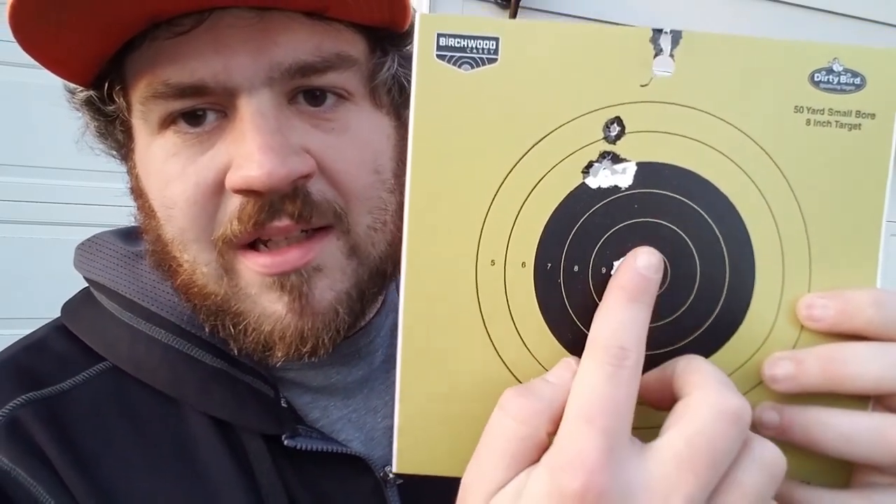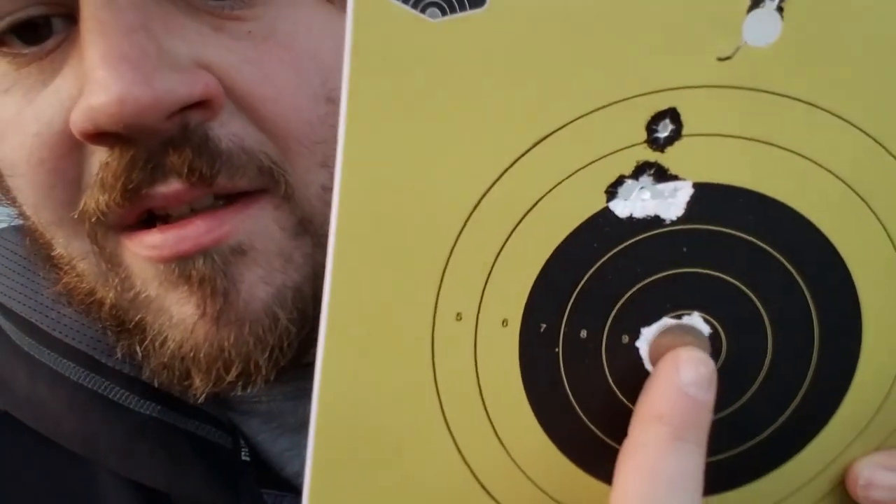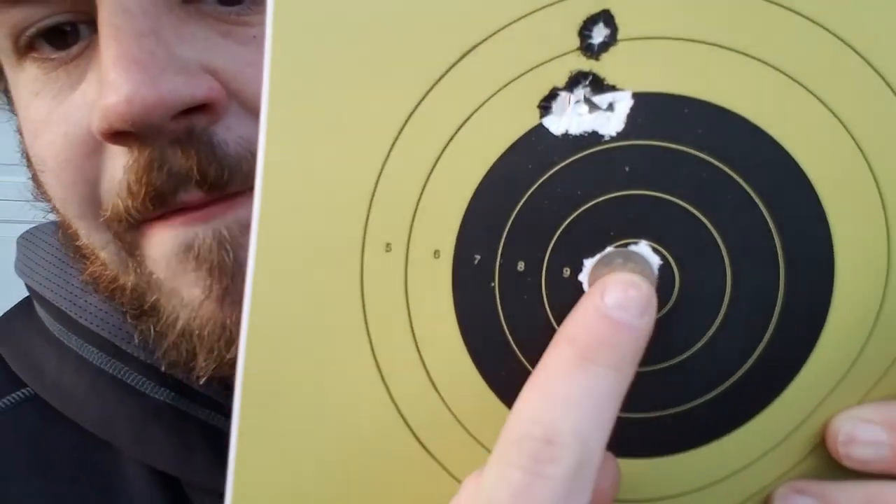Here is my downrange target with the Air Venturi Avenger — 1800 PSI on the reg, two turns in on the hammer spring, JSB 15.89s, shooting at 9 power on the scope at 50 yards. You can see this group right here can easily be covered by a dime — five shots covered by a dime at 50 yards easy. That's with the SCBA bottle.